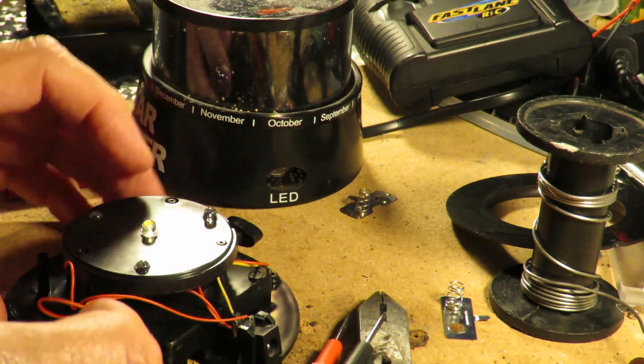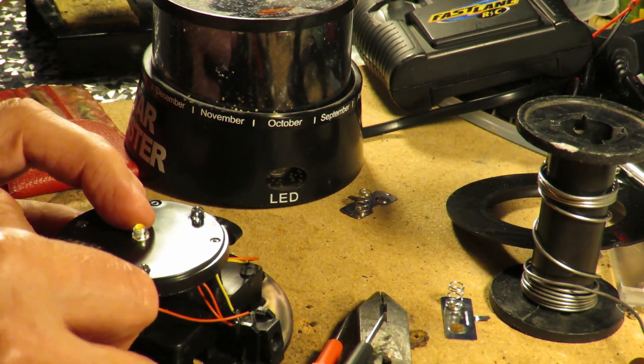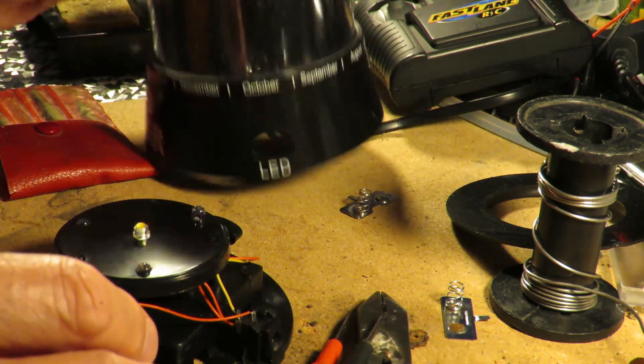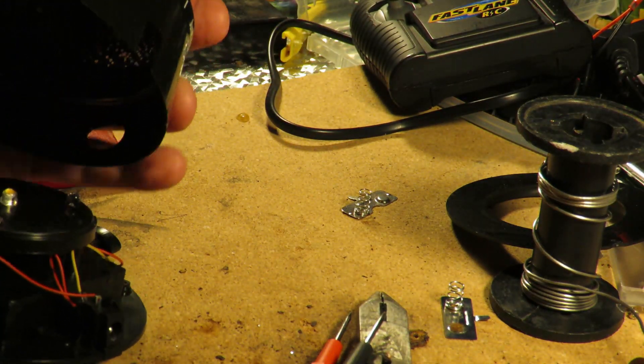So I'll put this all back together. It is kind of close to the edge, but it's done.